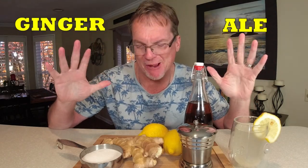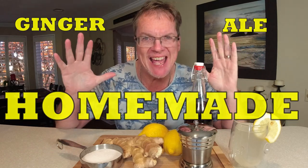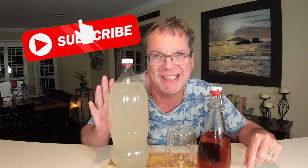Today I've got something special planned — we're going to make one of my favorite sodas and it's healthy. Welcome back to the channel. I've been wanting to do this video on this craft soda for a while and I've perfected this recipe. We're making craft soda, more specifically homemade ginger ale. Make sure you're clicking that like and subscribe button down below, and let's get into it.